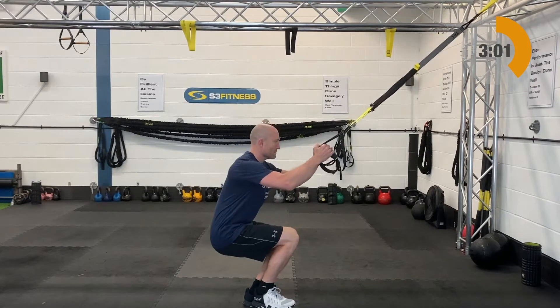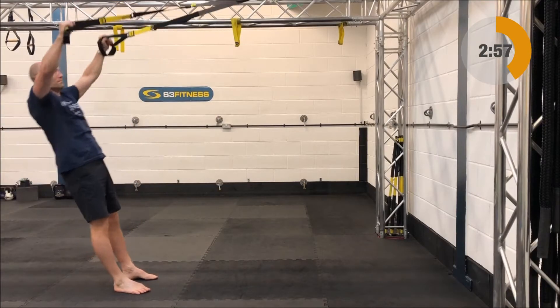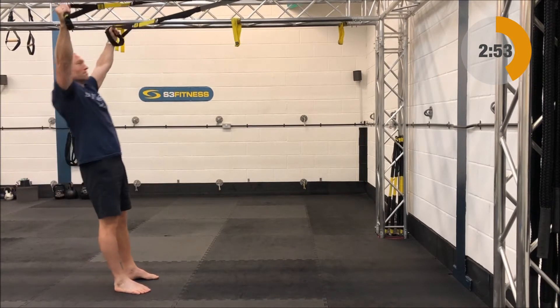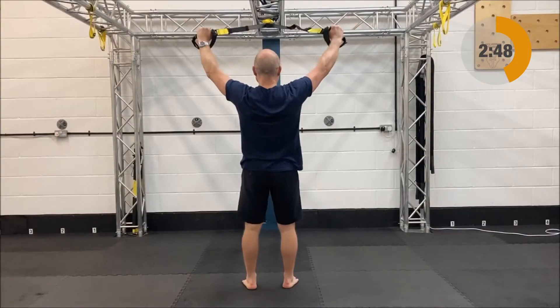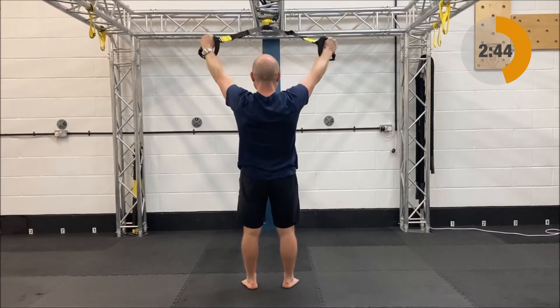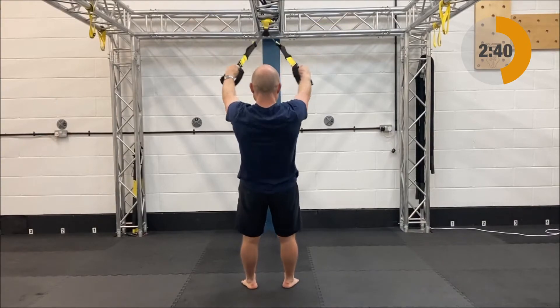Next up after these is what we call a Y row. The Y row is going to be mid length, standing facing the anchor point. Start with the arms up and out in a nice high Y position. From there relax back and down — the hands will naturally come together — and then rip those handles back open into that Y position. Be careful: as you get tired the arms tend to creep down into a T position.